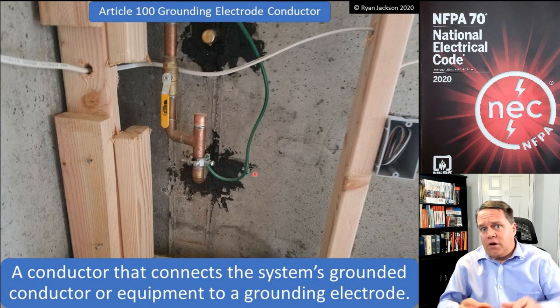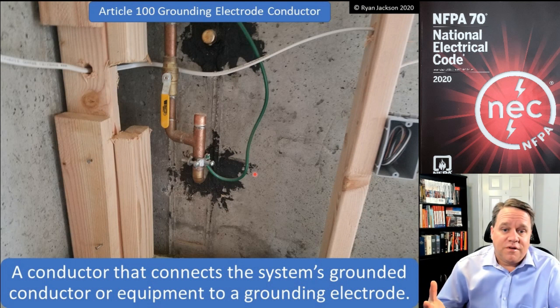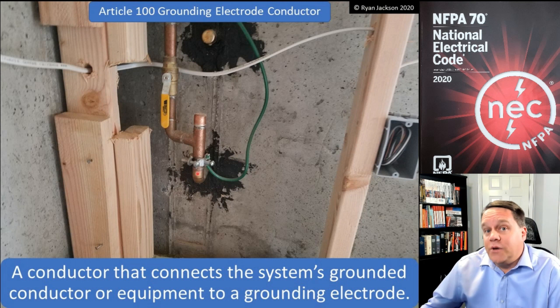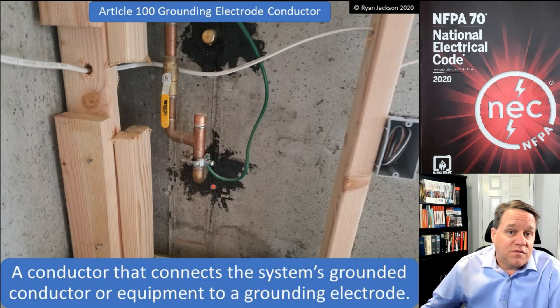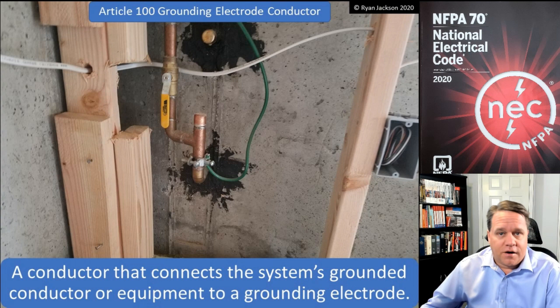You don't want to connect in the middle of the building because we don't trust plumbers — and we shouldn't — because plumbers might cut this thing out and turn it into plastic. If that's the case, we're going to have a problem. So we need to connect to it within five feet of where it enters the building. That covers our grounding electrode and our grounding electrode conductor.